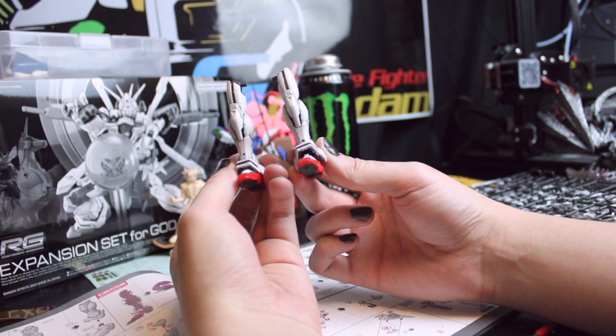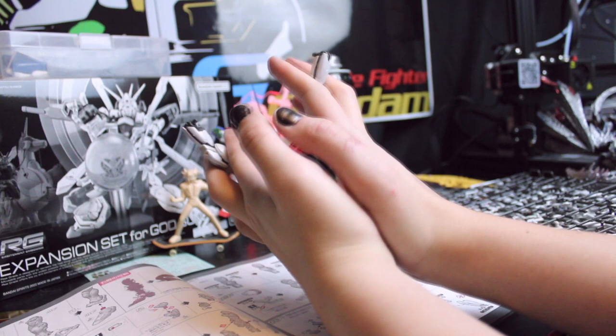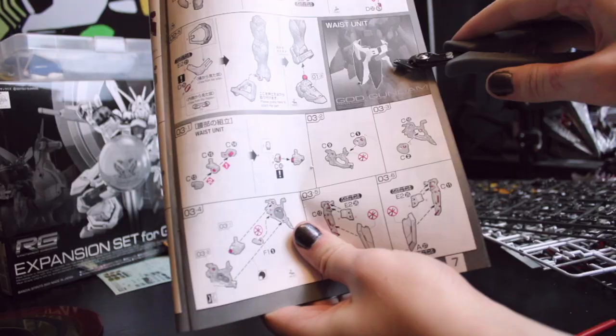We made it through the legs. Honestly, not too bad as far as legs for mobile suits go. There were a few little pieces of armor, and hitting the two sides of the inner frame together was a real pain on one of the sides, but otherwise not too bad. We got the grueling part out of the way, so the rest of the suit should be easy peasy. All right, time for the waist.